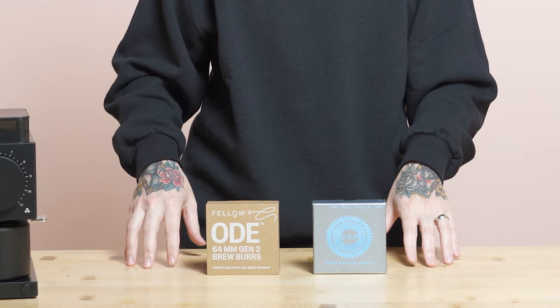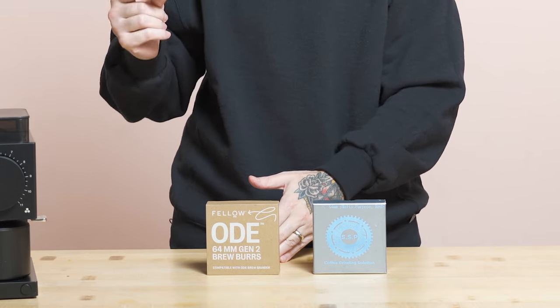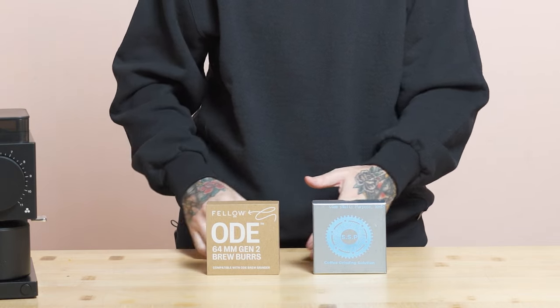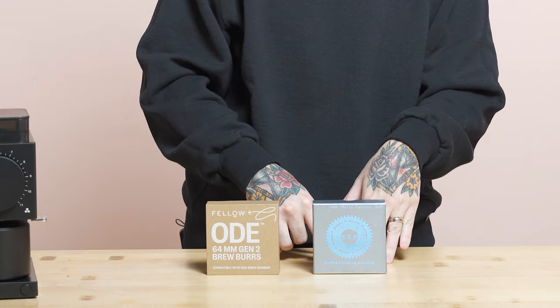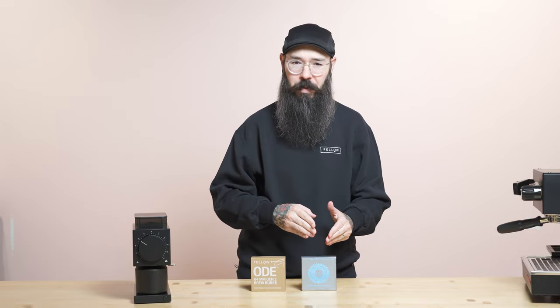Designing burrs is a complete nightmare rabbit hole. Every single burr geometry is going to output a different particle distribution and a different particle size within that distribution. Basically the way that the Gen2 burrs grind coffee — taking it from a whole bean to coffee powder — is much different than the way that the SSP multipurpose burrs do that, even though if you look at a particle distribution curve there are some very similar characteristics between the two.